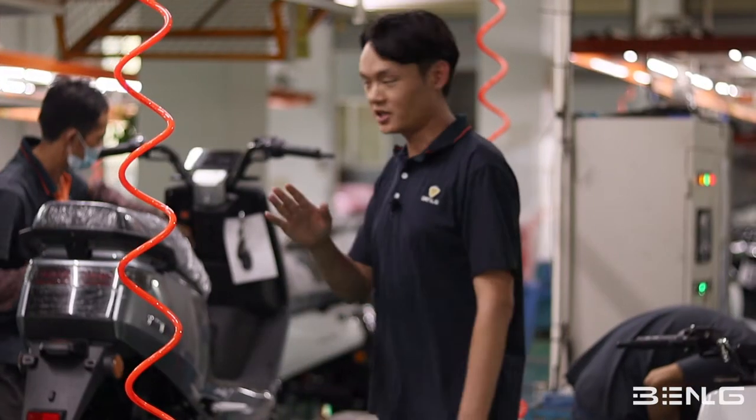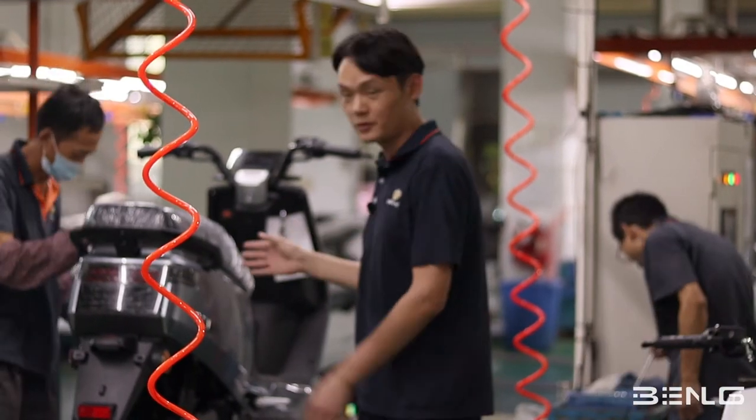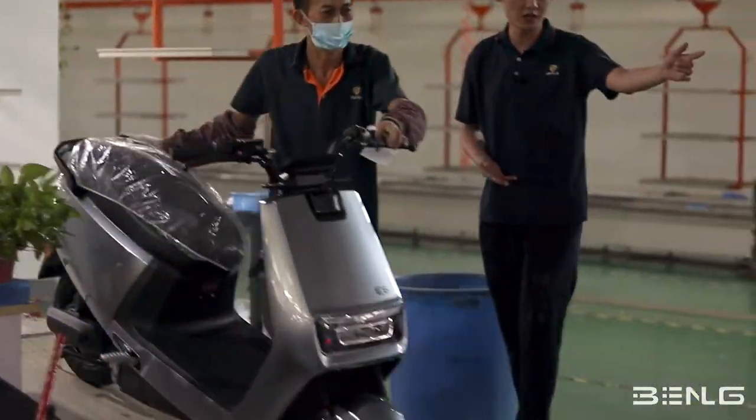After that stage, the whole vehicle is assembled and this is the part where we label everything. After labeling, this vehicle will be moved to the QC area.